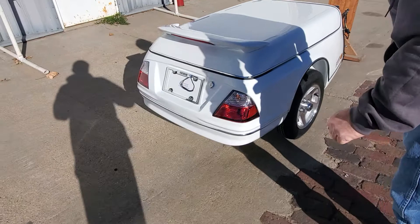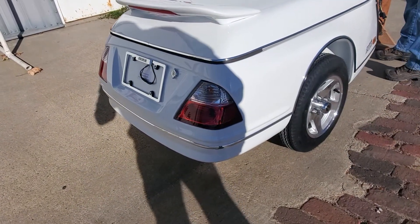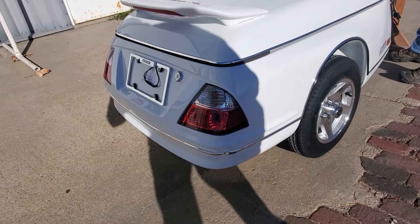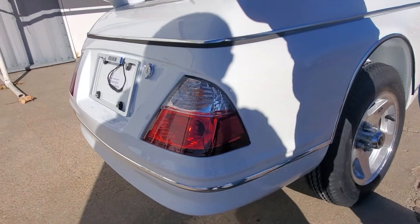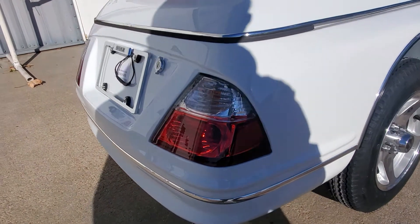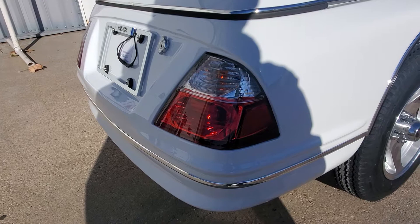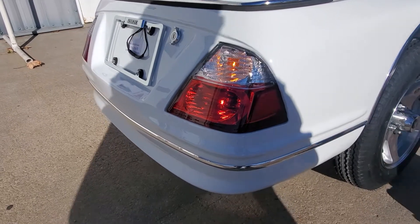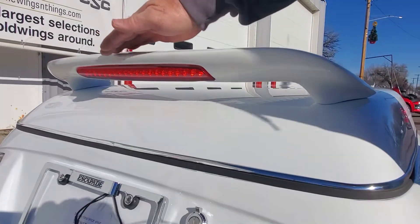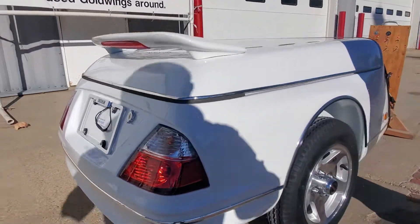I'm going to turn the lights on. You've got tail lights there, and you've got your turn signals, of course. You've got a brake light on the back, and your spoiler here is also a brake light — so a lot of lights on the back there.